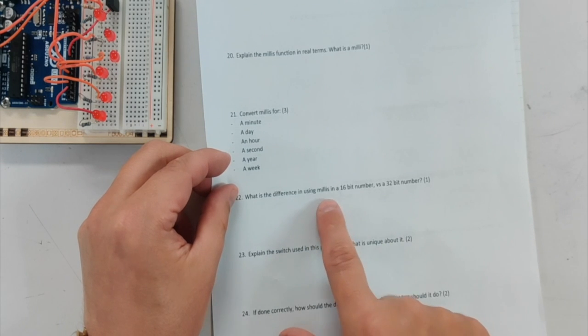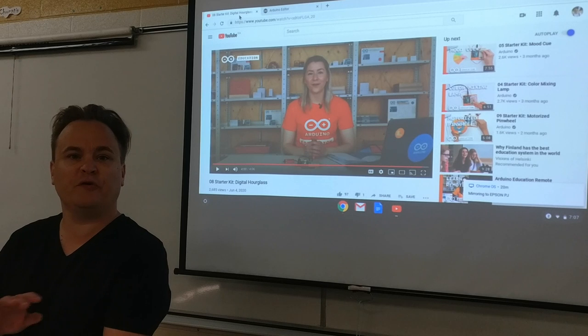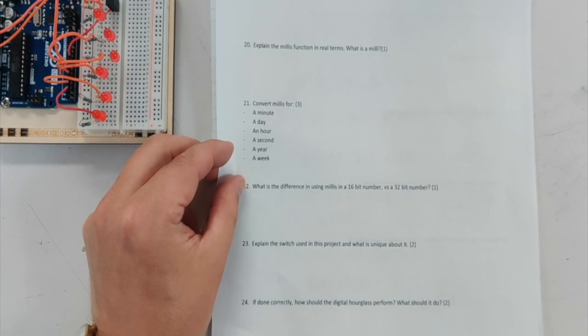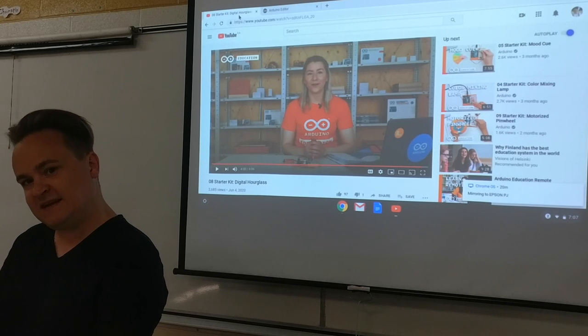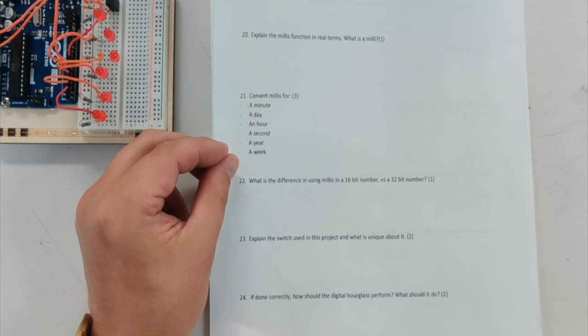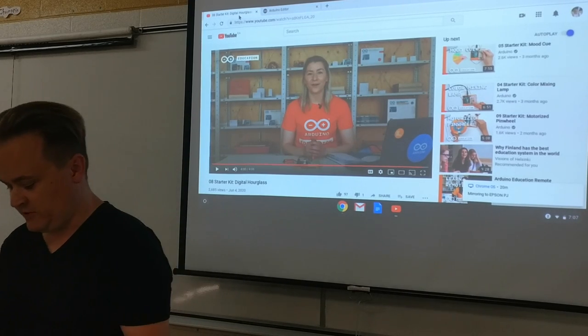What is the difference in using millis in a 16-bit number versus a 32-bit number? That's all covered in the first couple pages of the project book. Explain the switch used in this project and what is unique about it — that's the tilt sensor switch, and you can explain how it's made and what it does. If done correctly, how should the digital hourglass perform? What should it do?